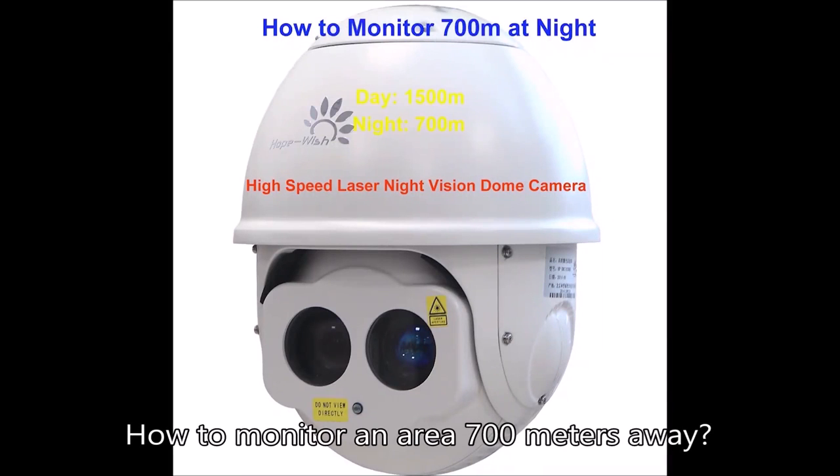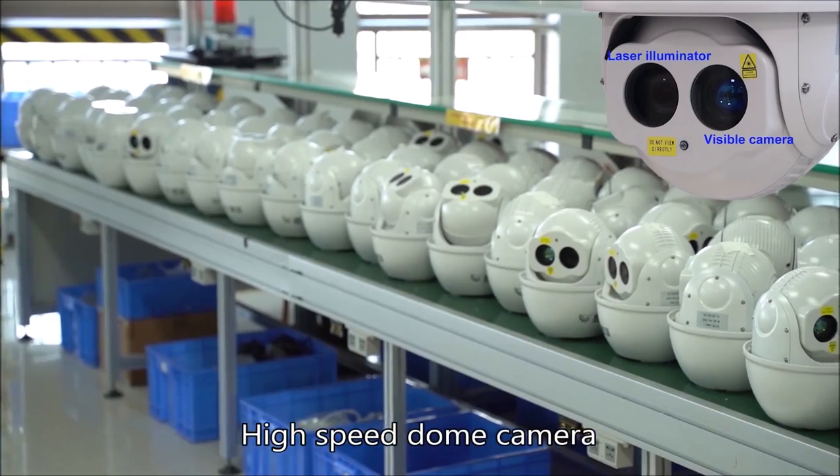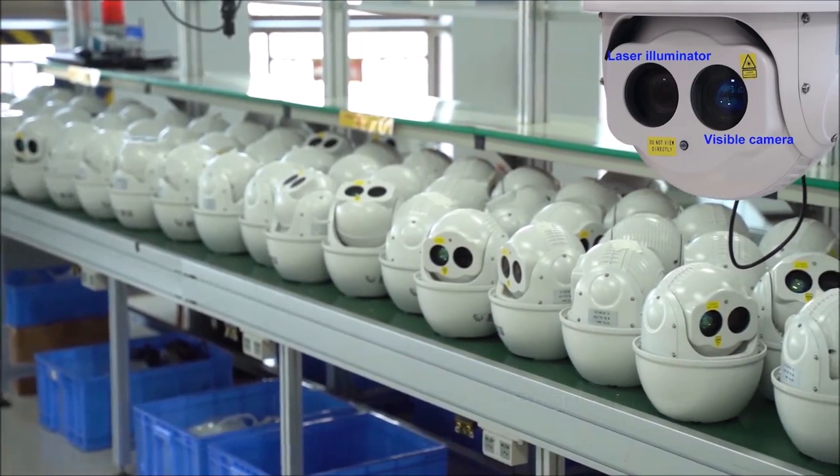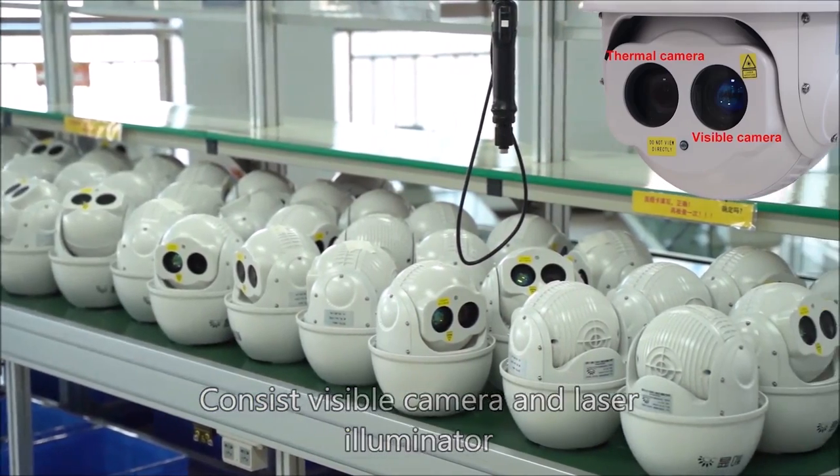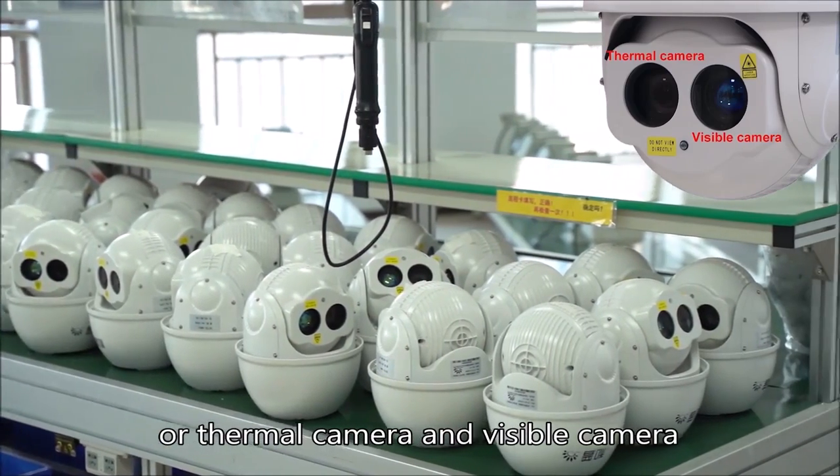How to monitor an area 700 meters away. High-speed dome camera — consisting of a visible camera and laser illuminator, or a thermal camera and visible camera.